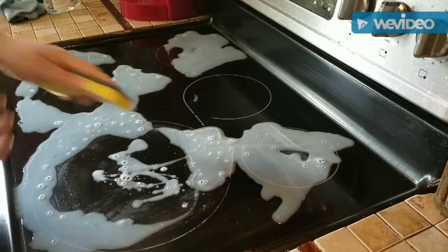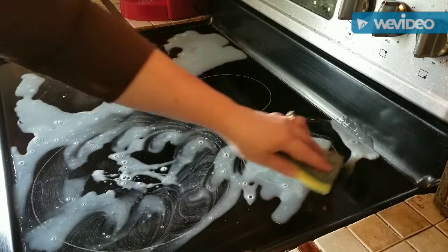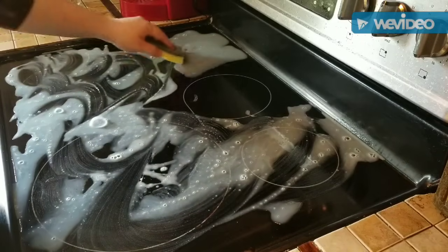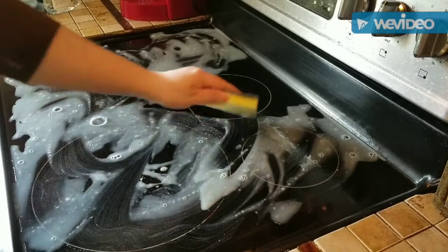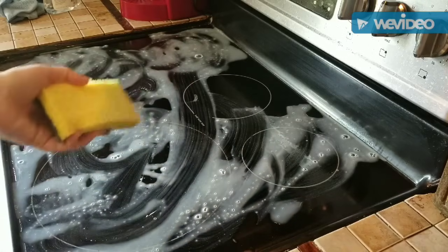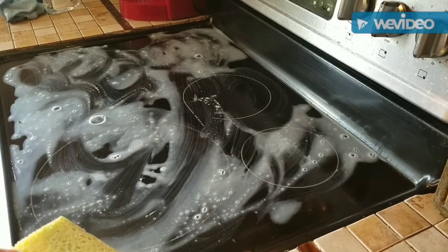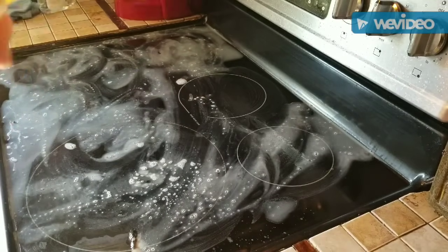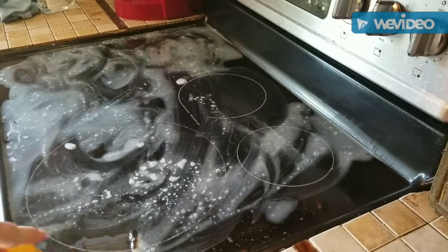So then we're just going to kind of rub this on there. And then we're just going to let this sit for a good 10 to 15 minutes. So this has been sitting about 10 minutes, and now we're just going to use a new razor blade that I just put in there a while ago — I tried it to kind of test it a little bit, so that's what's on it.